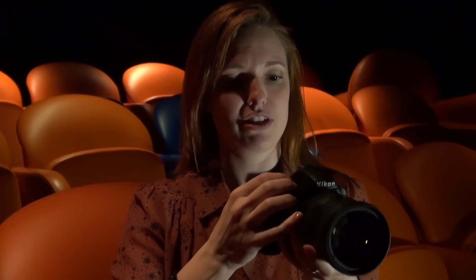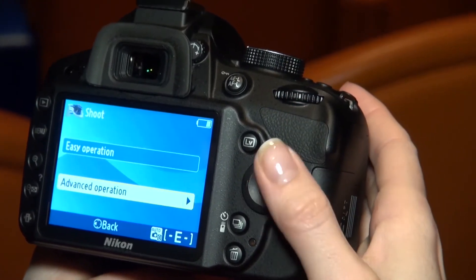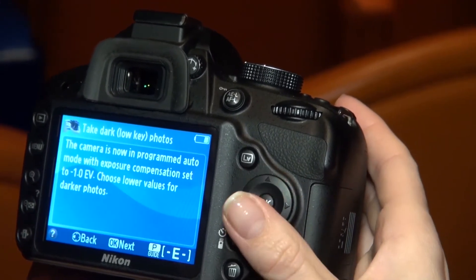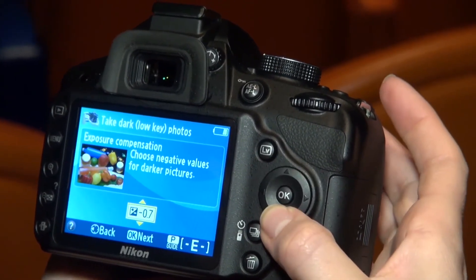There are some additional settings in here. If I switch to the guide mode — which you can see on the dial here — and select 'Shoot', then go into advanced operation, we can see that it's got an option for using low-key photos.